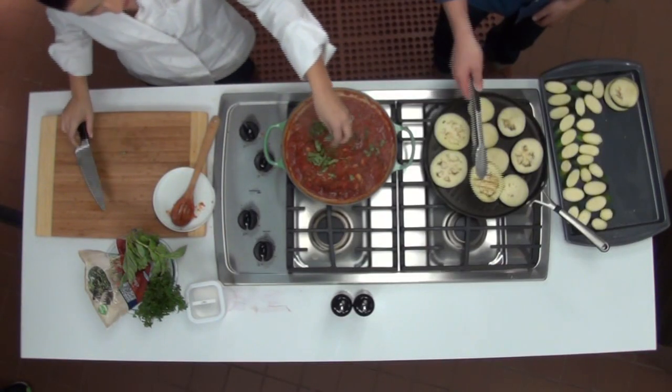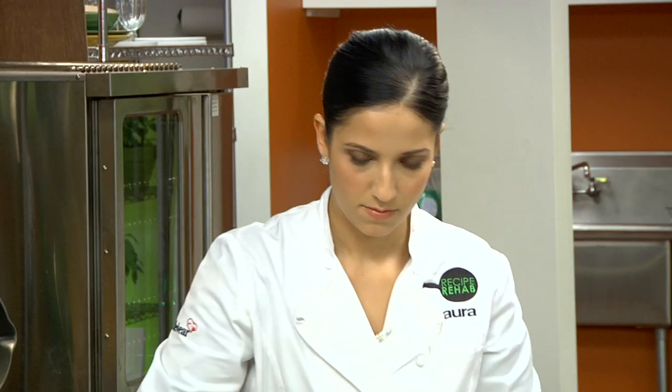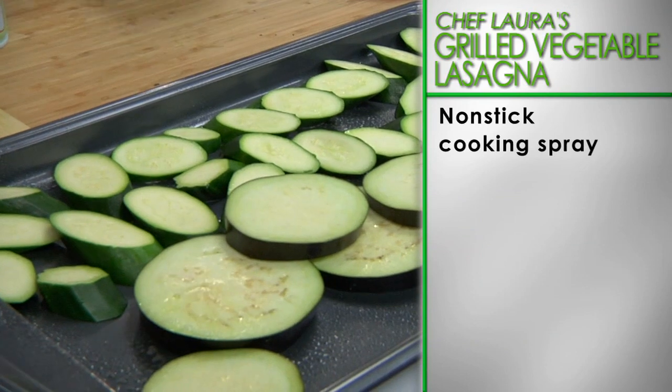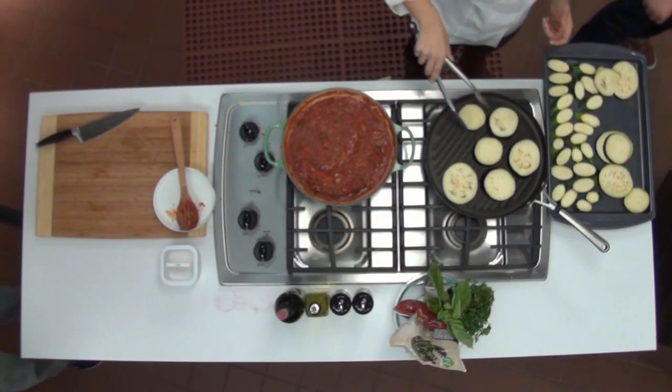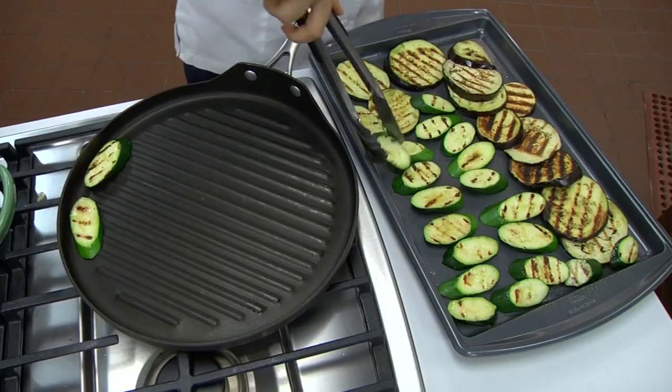While the sauce is cooking, let's move on to the rest of the lasagna. Coat a grill pan with non-stick cooking spray and place over a medium heat. Spray the slices of zucchini and eggplant with non-stick cooking spray, grilling in batches and turning the vegetables once until they are tender. Set the vegetables aside.